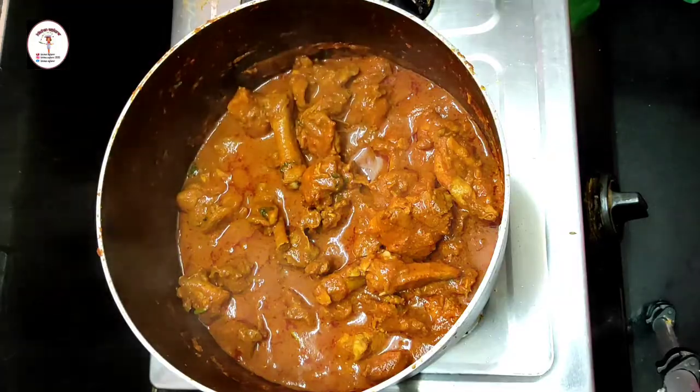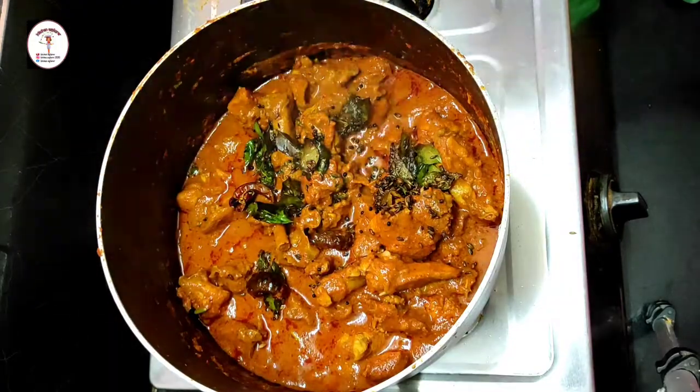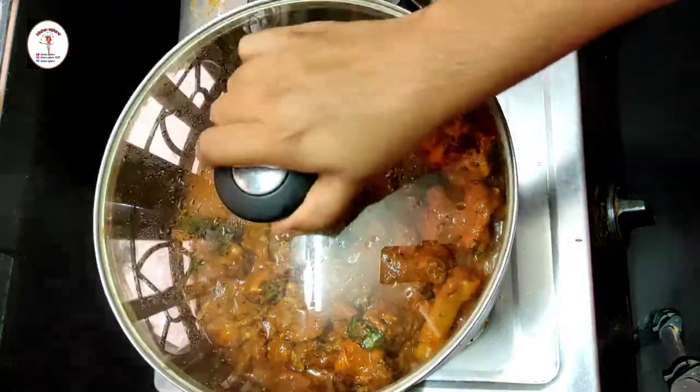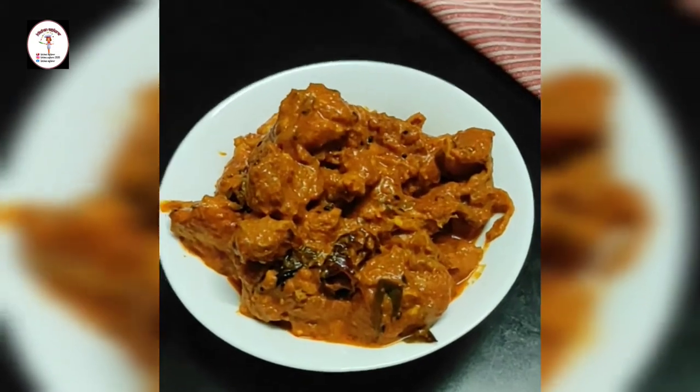Pour the tempering over the cooked chicken and mix. Close the lid. The delicious and very easy Hyderabadi Achari Chicken is done!